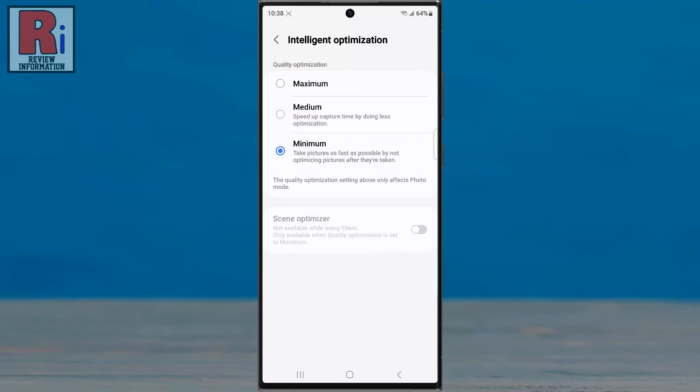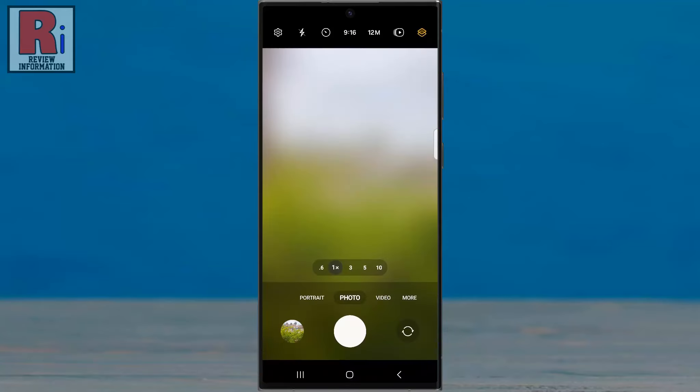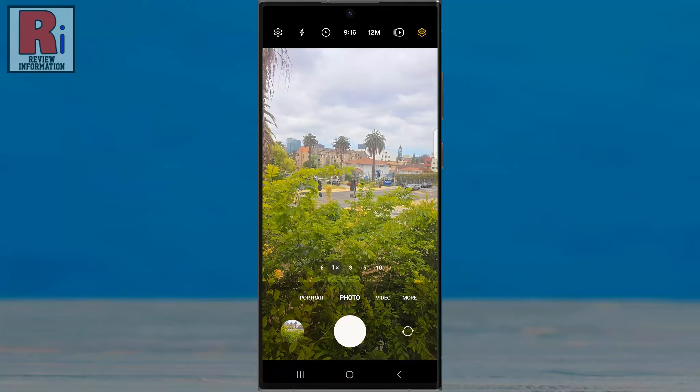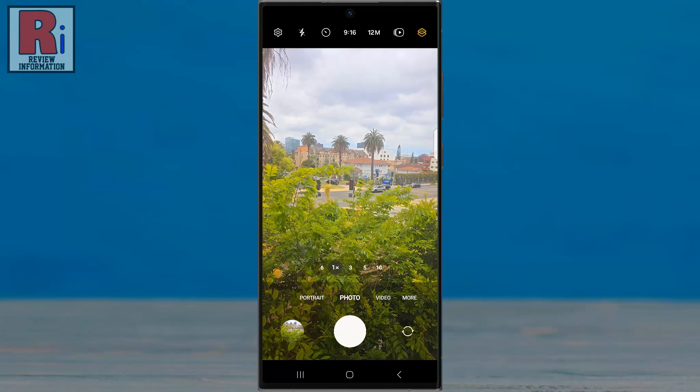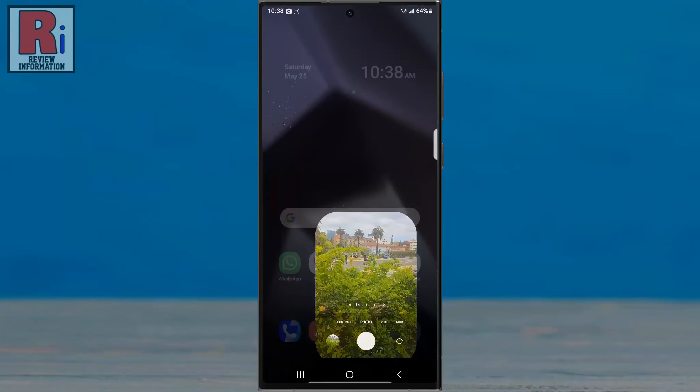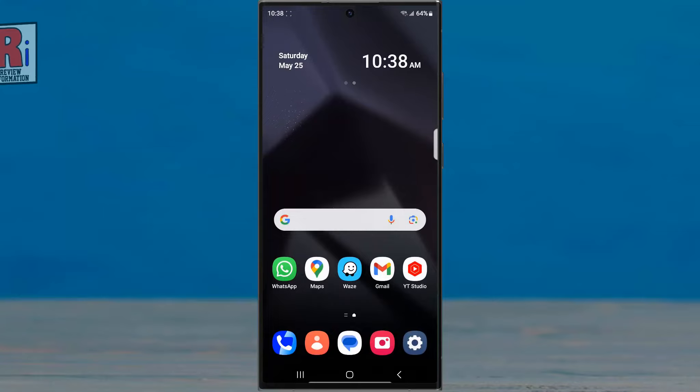Now go back and try to take some photos very quickly, and you will see the photo taking speed has been increased. In this way, you can increase photo capturing speed on Samsung Galaxy S24 Ultra.